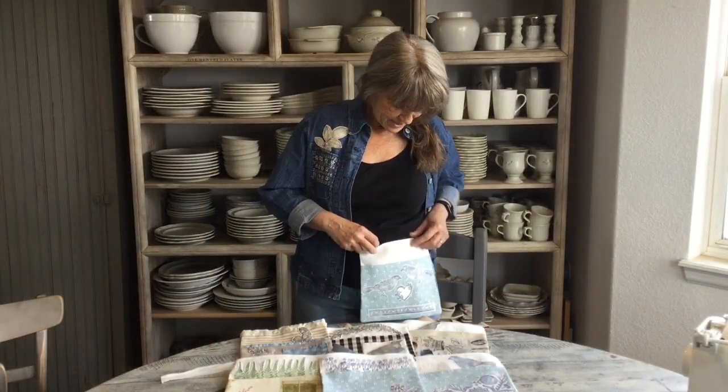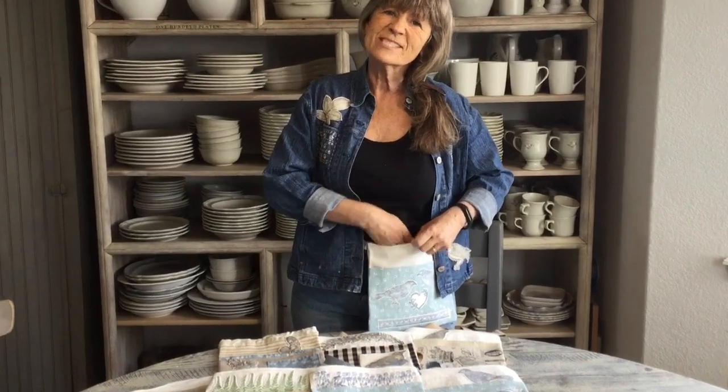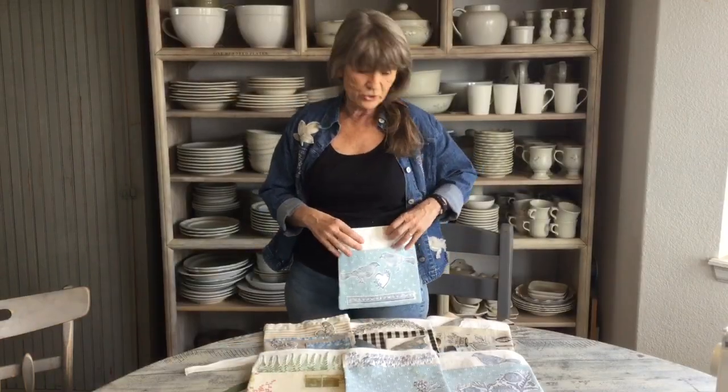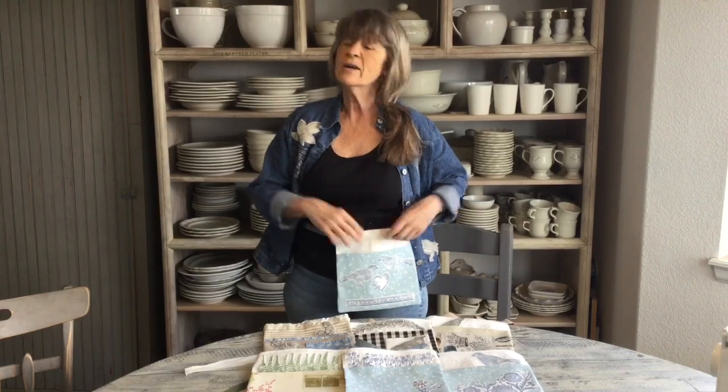Hi guys! Today I'm going to show you how to make this really cute apron pocket. It's not really an apron, but you have these cute little pockets here. It just has a couple of seams, and it's so fast that even if you don't sew, this is an easy project. Let's get started.